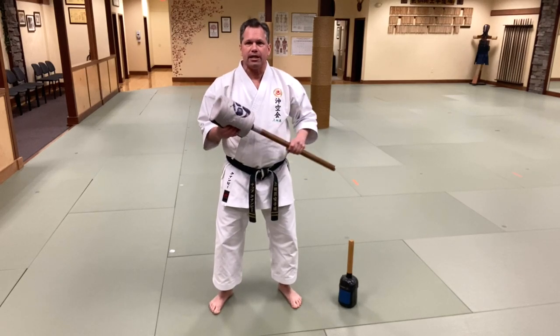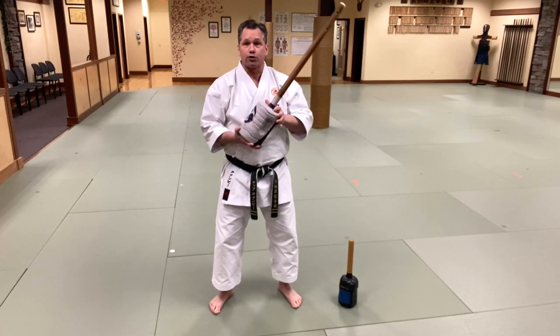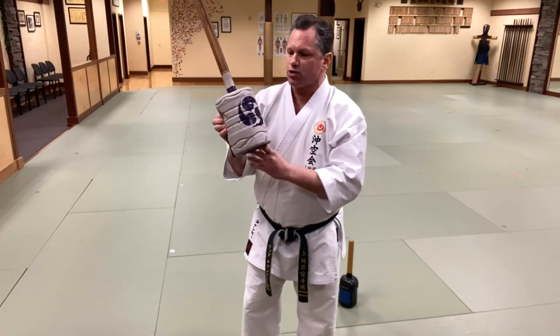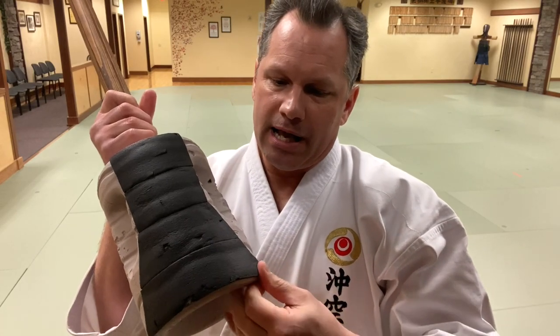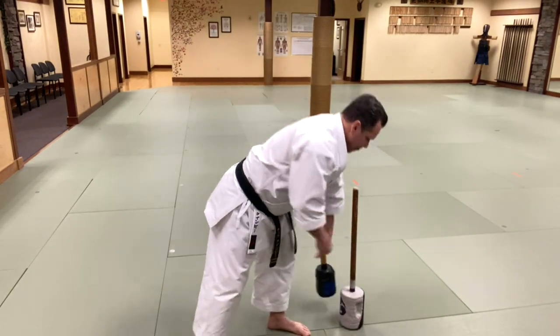I have some chishi at my dojo. These are nothing more than blocks of concrete with sticks in them. This is a one-gallon pull and spring container with a long stick, and on the back I have a teeny bit of pipe insulation. This other one is just a much smaller, more manageable, same thing. It's wrapped in tape so the concrete doesn't crack, and on this side I have a little pad depending on what I'm working.